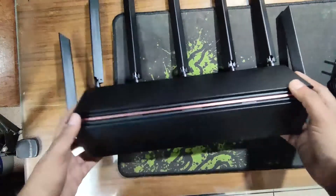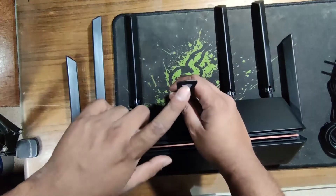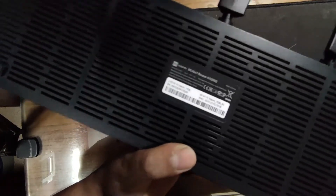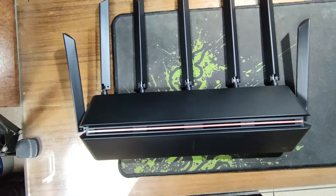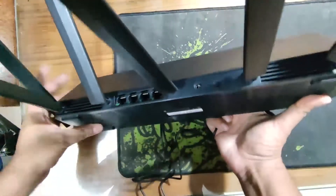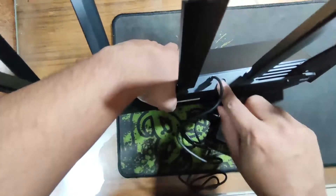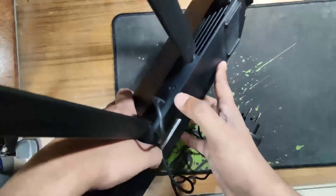This is the router itself. There is an internet indicator and a power indicator. This one here is the reset button.